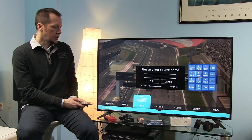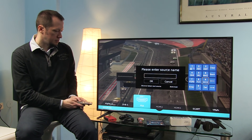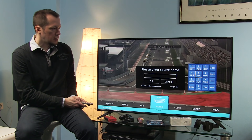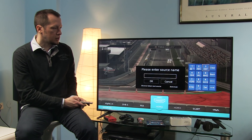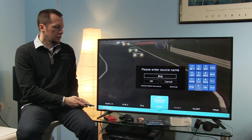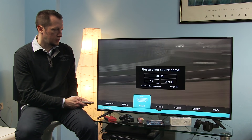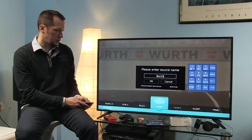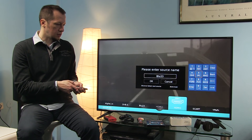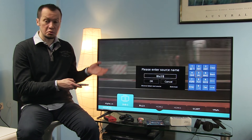The final option is Source Edit, which brings us back to input renaming. For example, I can select HDMI 2 and type whatever I want — say 'Blu-ray' — and it's really easy to do. You confirm, move to the next source and so on. It's straightforward and easy to adjust to suit your needs.